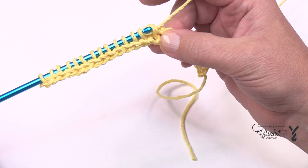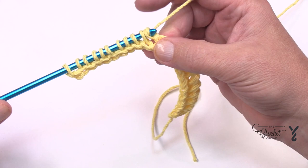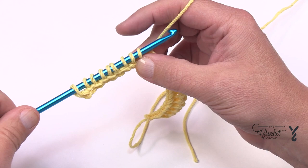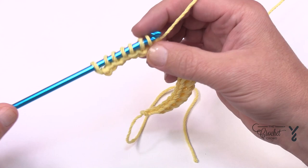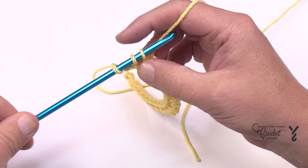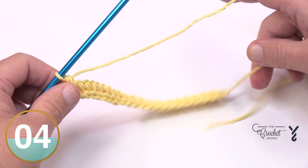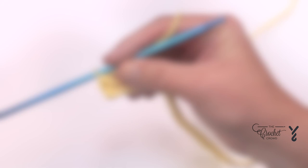Simply guide the hook forward, yarn over, and pull through. You don't need to be swinging your hook like a baseball bat. Return to the dock and let your passengers off when there's only one loop left. That was the forward and the return pass for row number one, and the basket weave is about to start next.